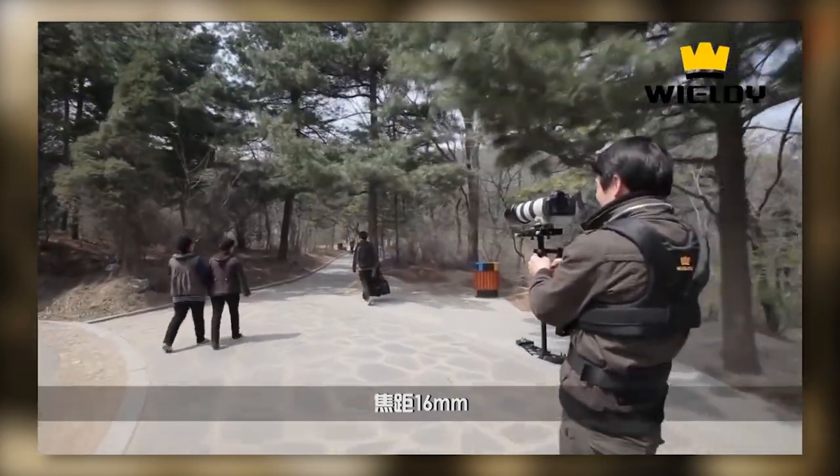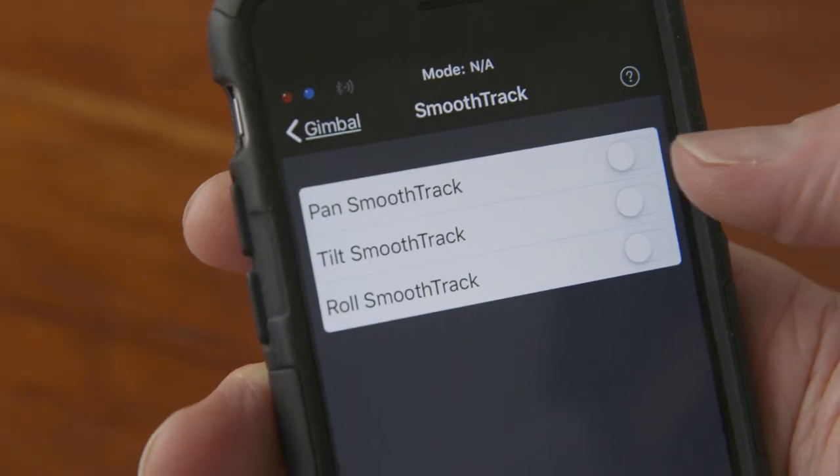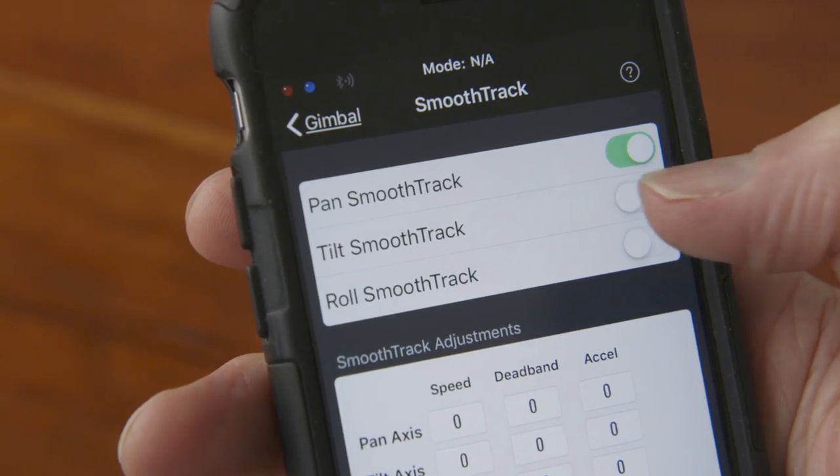With a mechanical stabilizer, you take time to learn how to move with it — to keep it steady but also to pan, tilt, roll, and create the frame you want while moving. A motorized stabilizer is a gyro. In its default mode, it's meant to keep the unit locked on those three axes regardless of how you move it — it will always point in the same direction. To pan or tilt, we have to tell the motors to do that, and we do this with the Ronin MX using smooth track mode. You can turn it on or off for either axis using the DJI remote.